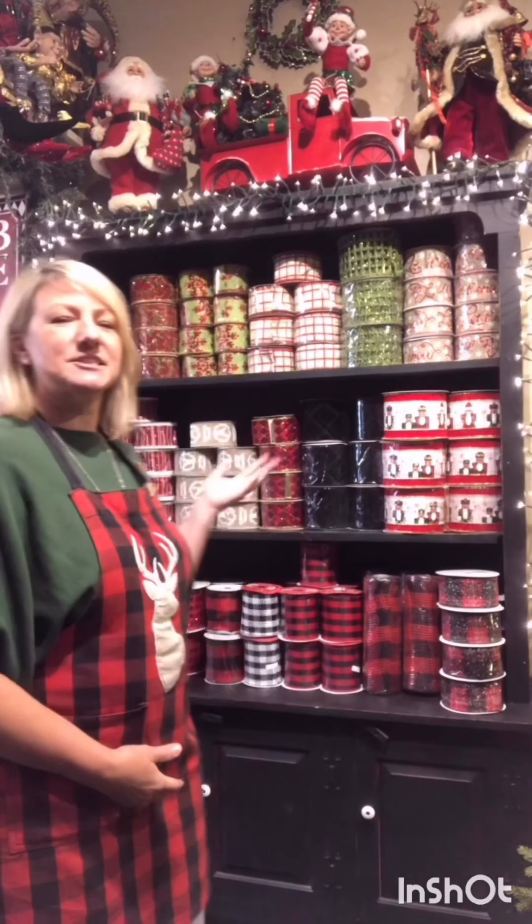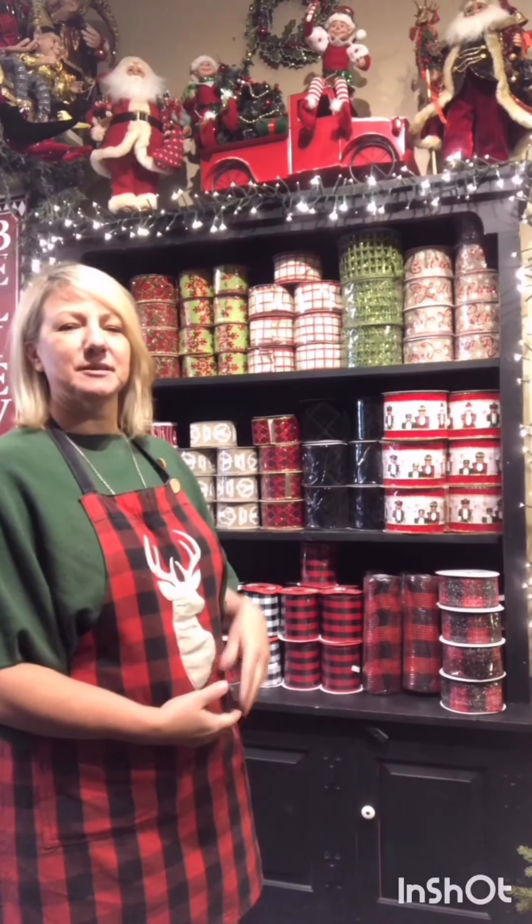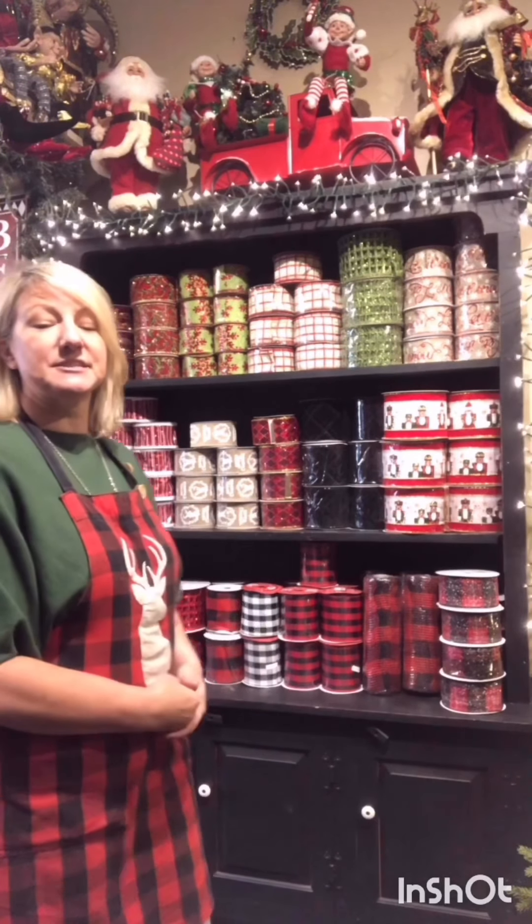Good morning everybody. I've just come to you today to talk about ribbons. These are just a few of the ones we've got in here but I just wanted to show you different colors, different ways of putting things together, and actually show you how to put them in a tree.